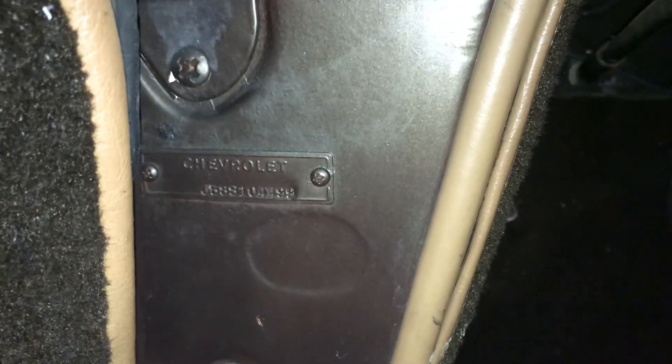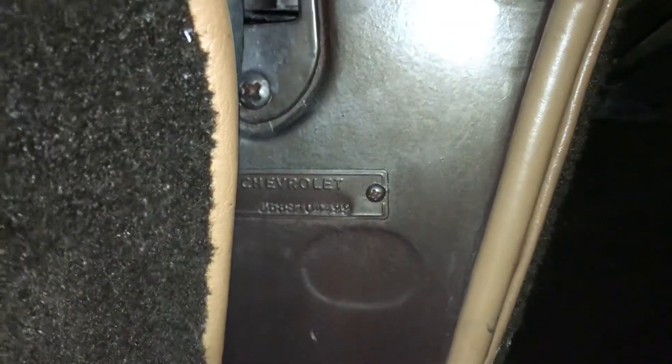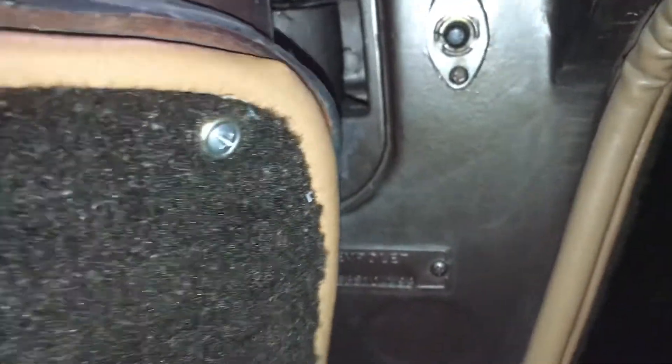One thing you want to do when you go to look at one of these old Vettes — check the VIN tag. In these early cars the VIN tag was held in place with just two Phillips head screws. You can see nobody's ever messed with that VIN tag. I believe in 1960 they started spot welding the VIN tag to the steering column on the engine compartment side.